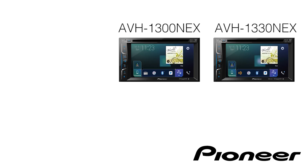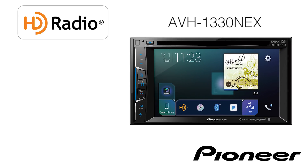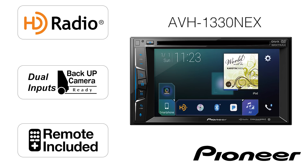What's the difference between the AVH-1300 NEX and the AVH-1330 NEX? The AVH-1330 NEX features HD radio, a second camera input, and it includes a wireless remote control in the box.